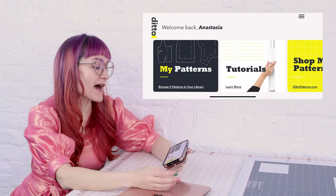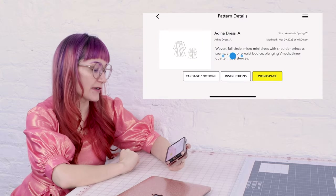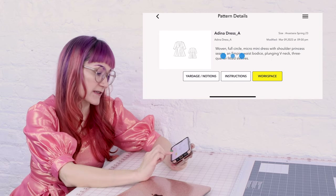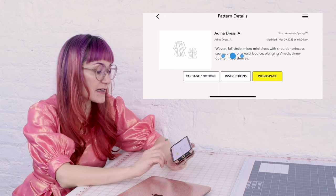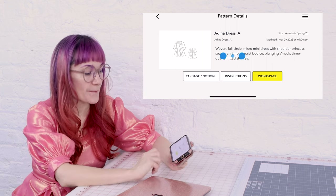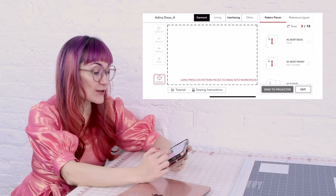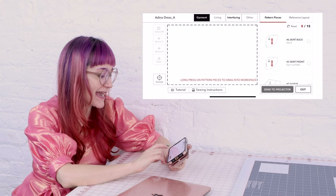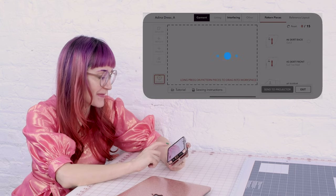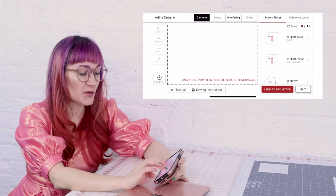Now that we have all of our measurements complete and in our size profile, we just need to open up our app on our phone or tablet, and that way we can send the design directly to the projector and start making this cute spring dress. We're going to hit Size Customization, then select our measurement profile — Anastasia Spring '23 — make sure you hit Save, and then it's going to apply that measurement profile to the dress. I'm going to go to my patterns, select the dress I'd like to create today, and now we want to select the workspace. You're also going to notice it tells you the yardage and the notions so you can buy the proper amount, and there are also sewing instructions. We're going to hit Workspace — it's preparing our workspace — and here is your workspace screen. You'll notice the pattern pieces on the right, and there's a Connect button blinking at you. We're going to touch it and hit Connect and it's going to connect to the projector.